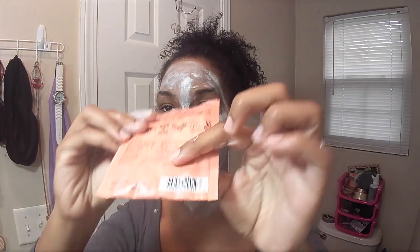I still have a lot left in this package and I have enough on my face now. I'll let this sit for about ten minutes and then I'll come back, take it off, and give you my final opinion on this mask.